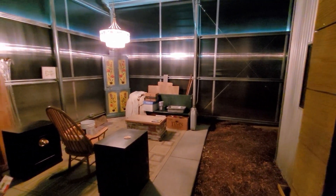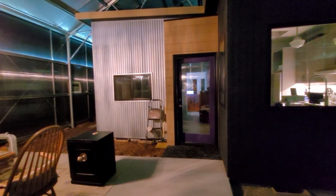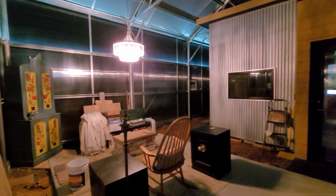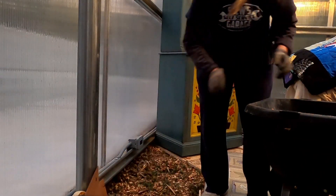It took a while, but all 80 crystals were washed and reattached to the chandelier. The fixture is positioned over the middle of what will be the sitting area. In the meantime, the light lets me continue working after dark on these short winter days.